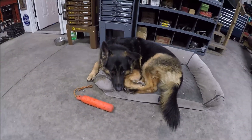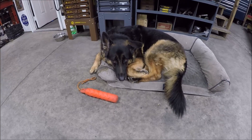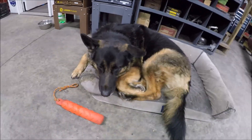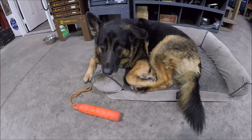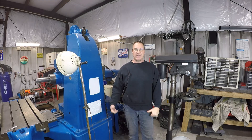Somebody's been pouting because I haven't been playing with him — I've been busy with the horizontal boring mill. You want to say hello to all your friends on YouTube? Maybe, or I'll just sit here and take a nap.